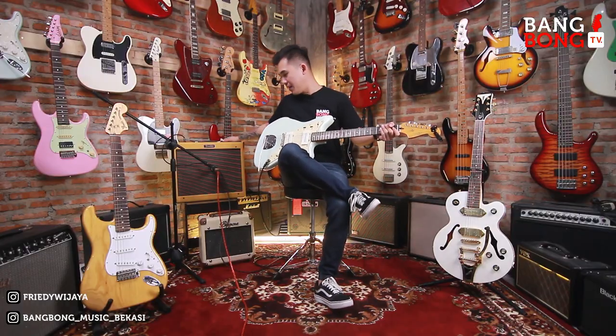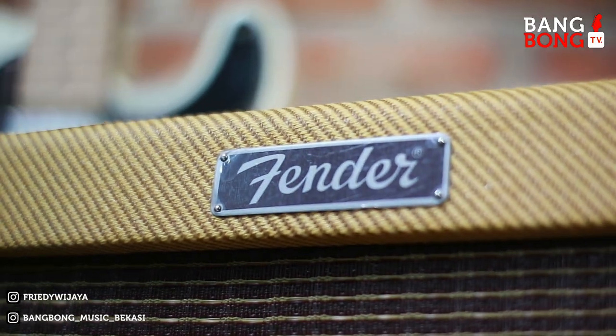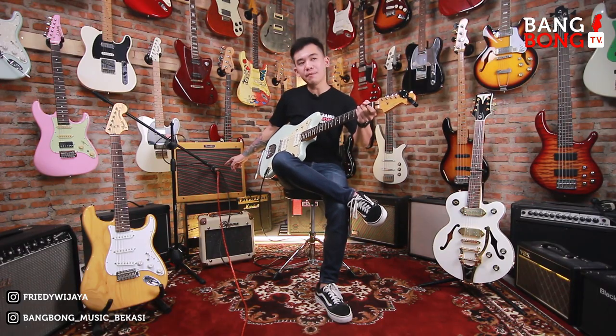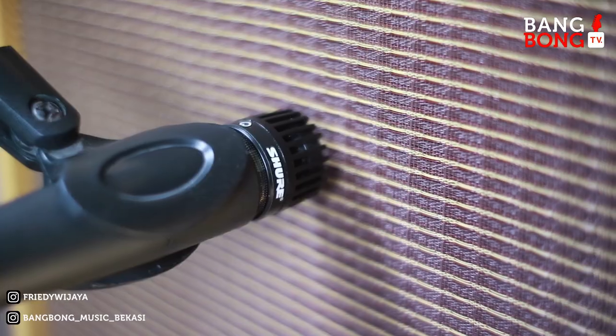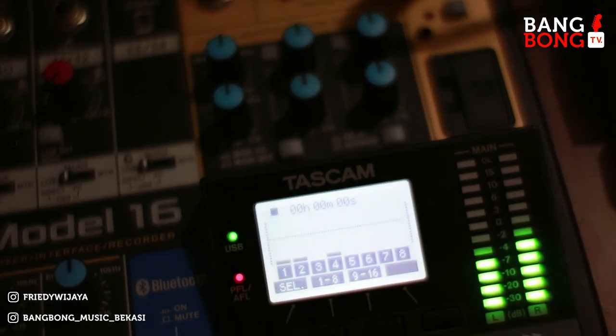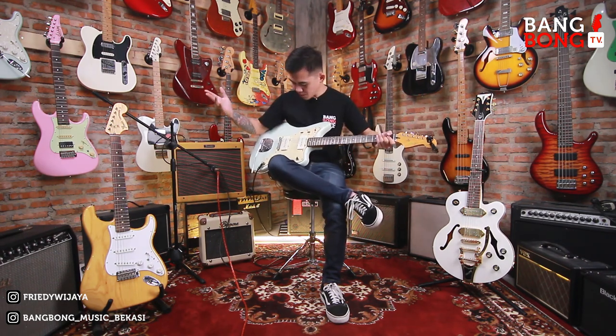Kali ini gue pakai ampli Fender Blues Junior. Gue todong pakai mic Shure SM57. Langsung gue direct ke mixer Tascam 16. Terus pakai DAW Logic Pro X.